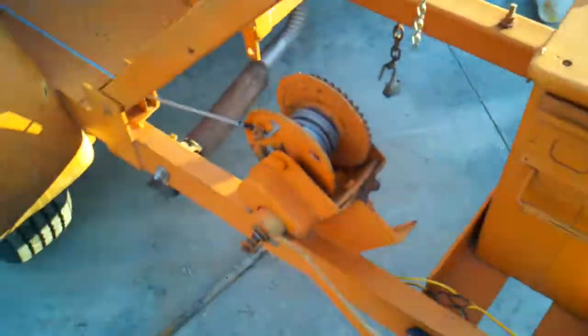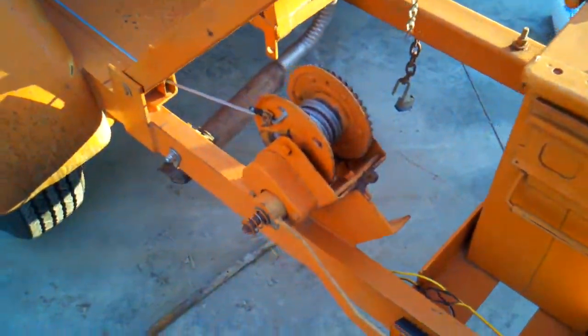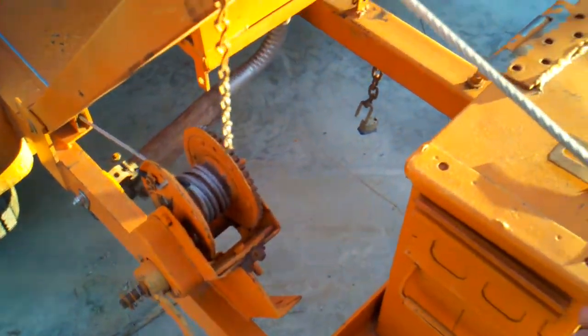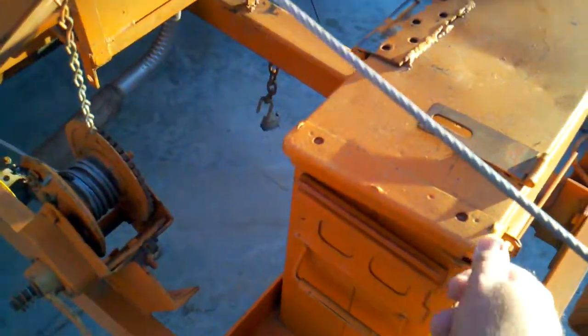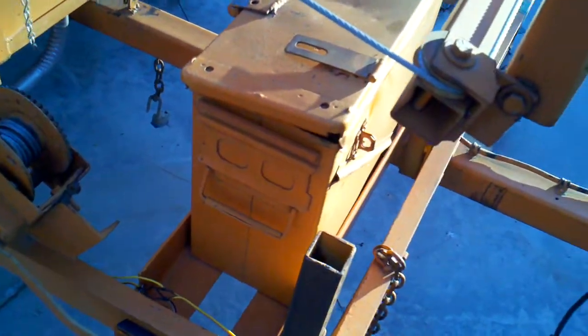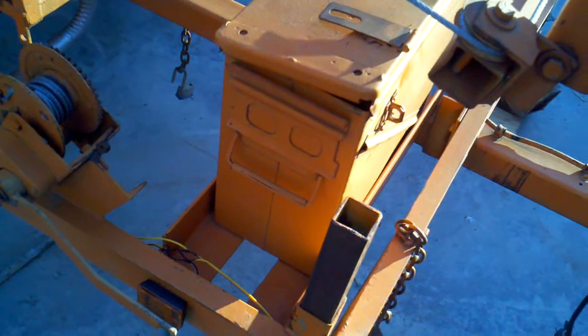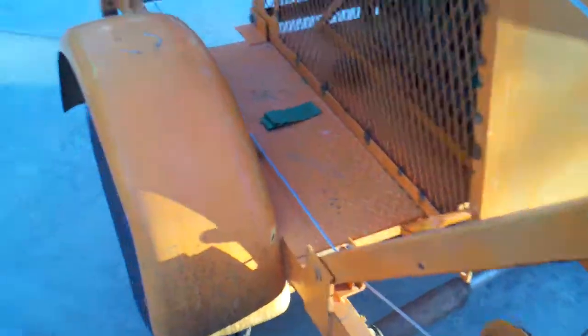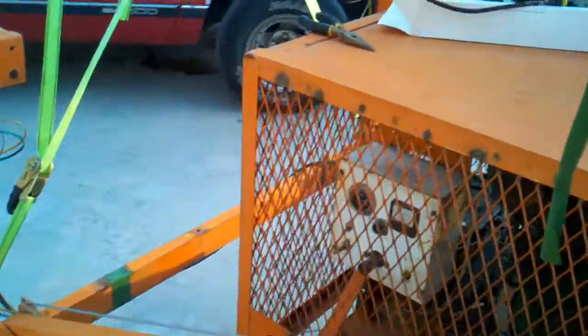And the brake winch for standing this whole works up. And the storage container — of course naturally it's locked. All kinds of stuff in it: I got oil for the generator, wire for making dipole antennas, coax, and all kinds of good stuff in there.